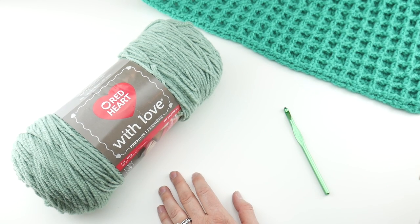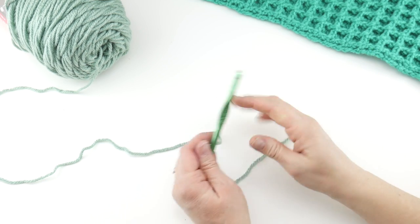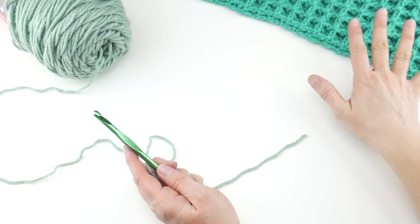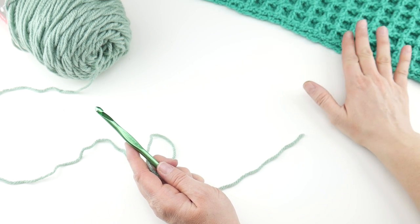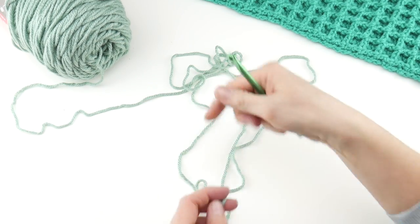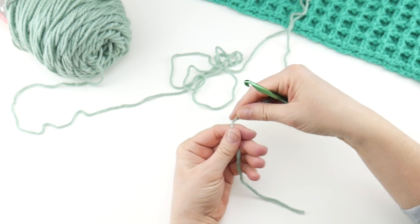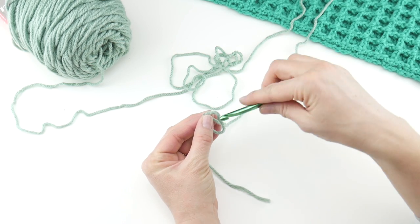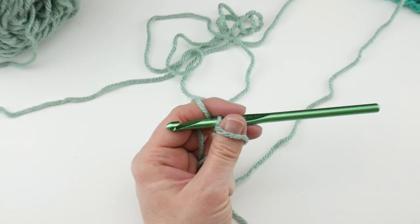Let's get started. We're going to do the first couple of rows with our Sage yarn so you can see what it looks like in that color, and then when we're doing the seaming and finish work, we'll grab the Aloe one and show that too. To begin, we're going to put a slip knot on our hook. Grab your yarn, wrap the yarn around your fingers to make a loop, bring the yarn behind the loop, reach in with your hook, bring up a loop and tighten. I'm going to zoom way in so you can see everything.